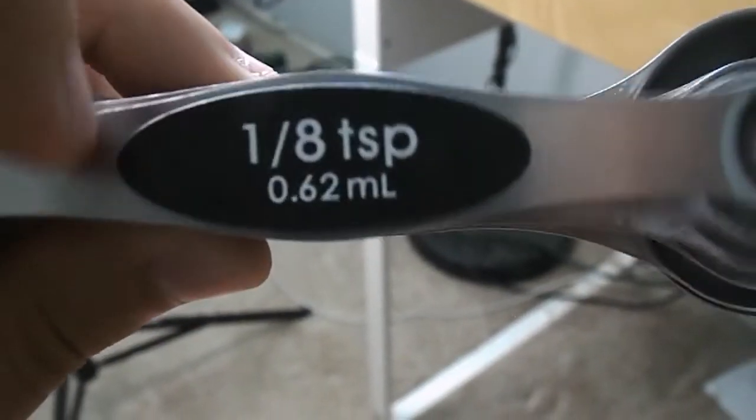Next I have tablespoons and teaspoons, which are mostly used for spices. This is actually a complete set — these are magnetic. You have your eighth of a teaspoon and it goes all the way down to one tablespoon. This one has the same sizing as the measuring cups, and I also have a half tablespoon. These metal ones come in really handy and I definitely recommend them for baking and cooking.